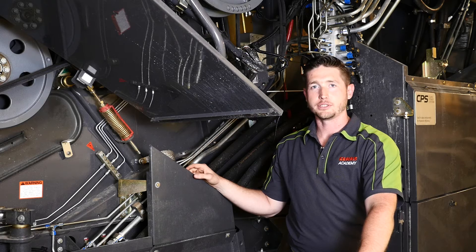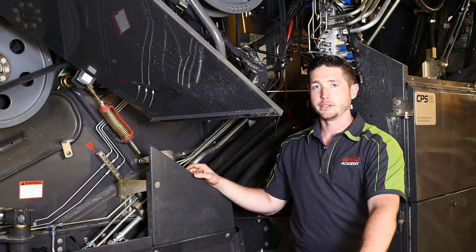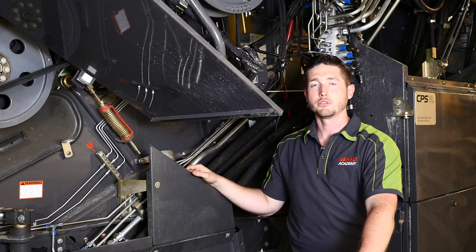Now we'll discuss the different types of tensioners that we have on the Lexion 700 series combine. We're on the left side of the machine here and we're going to discuss the tensioner for the impeller drive system.